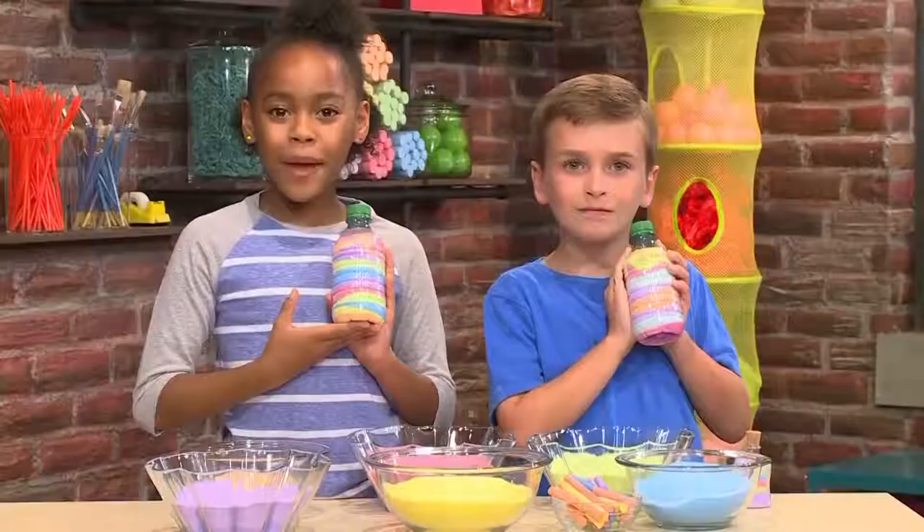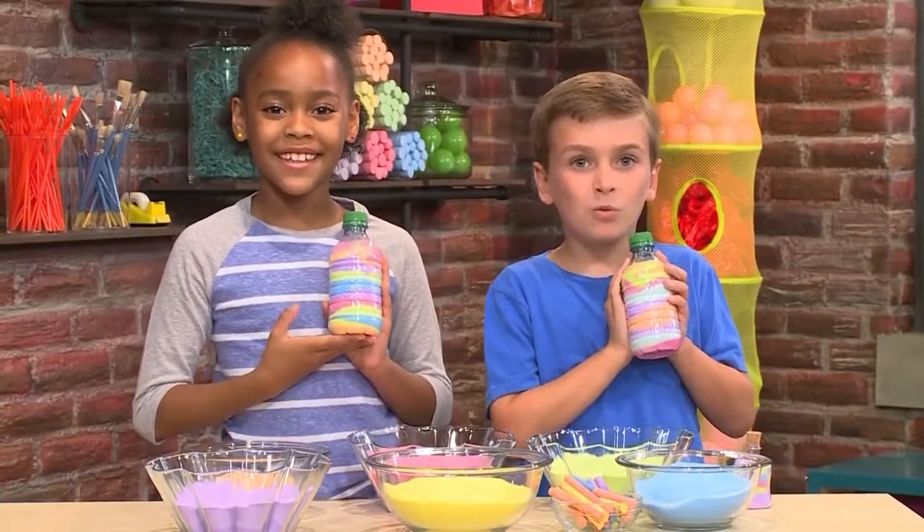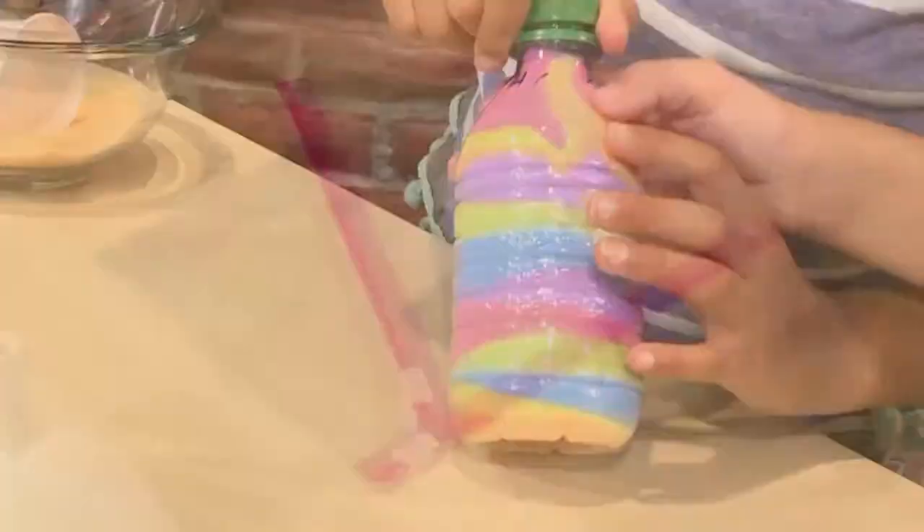How to make sand art. We're making beautiful sand art today. We're gonna show you how to do it so you can play too. First,